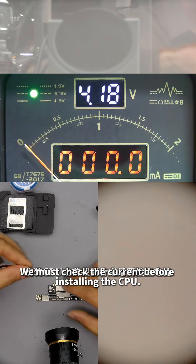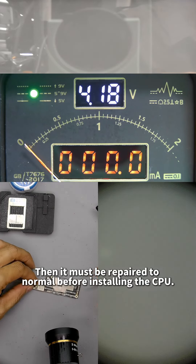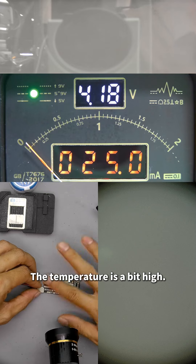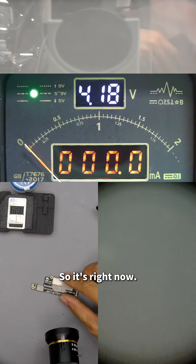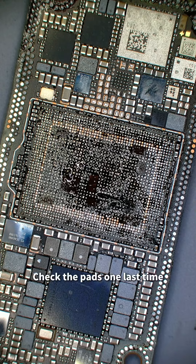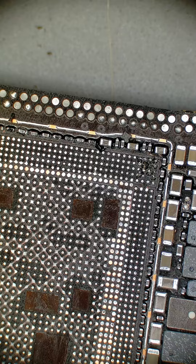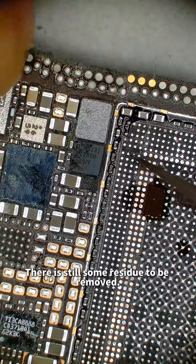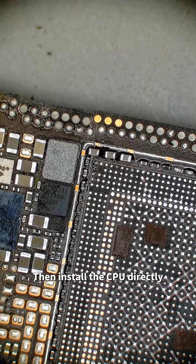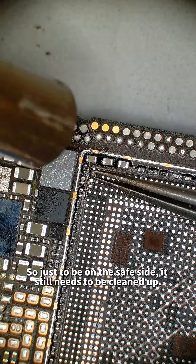We must check the current before installing the CPU. If there is any current abnormality, it must be repaired to normal before installing. The takeoff current is 25mA — the temperature is a bit high but it can go lower. Before installation, check the pads one last time. If there is still some residue — like tin on a pad — installing the CPU directly would cause a connection in that area. So just to be safe, clean it up.